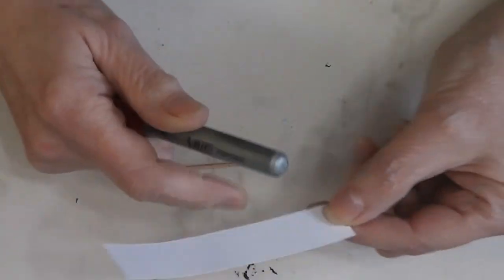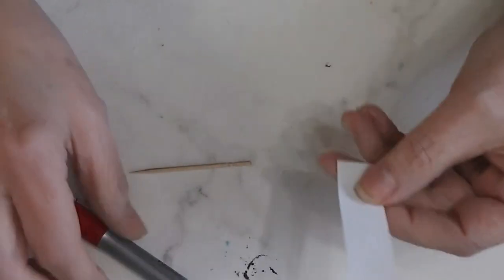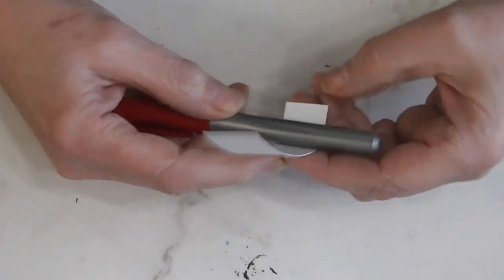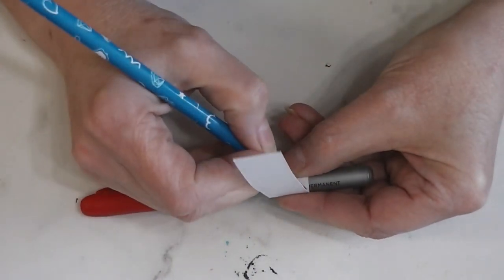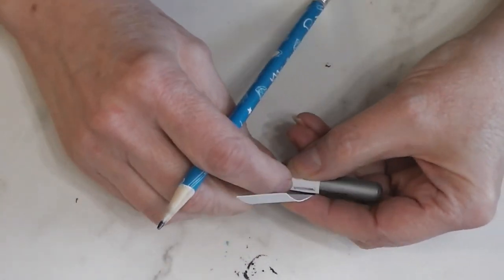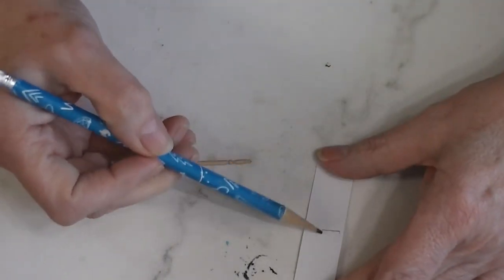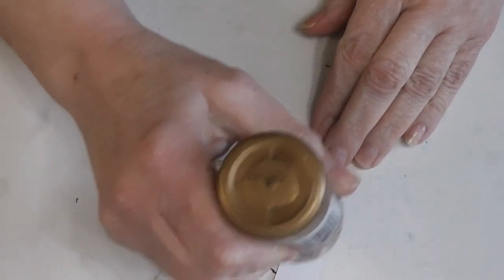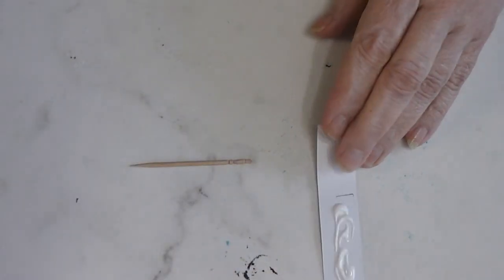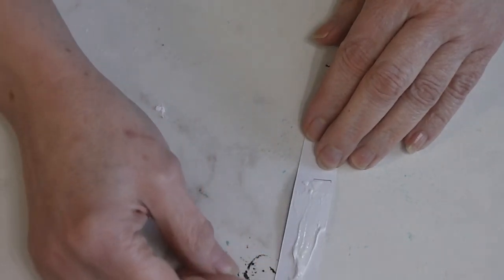We're starting our cookie jar just like we almost always start our cookie jars. We have a piece of white card stock that's three-quarters of an inch tall by about four inches in diameter. I have a permanent marking pen — I find this is a really good size to build my cookie jar base around. I'm making a mark right about where that gives me the circumference of my pen, so I know I don't want to get any glue in this area. I want my glue to be here.